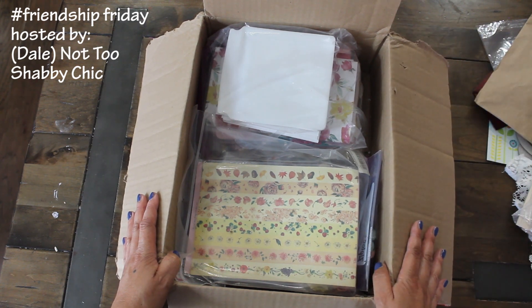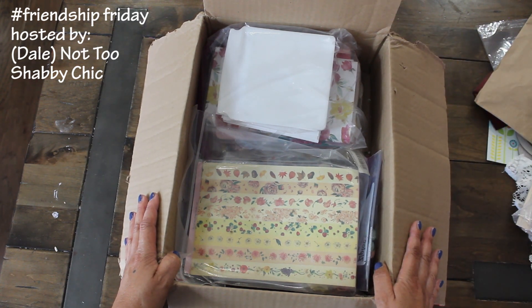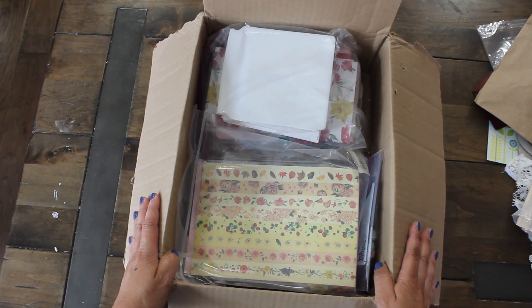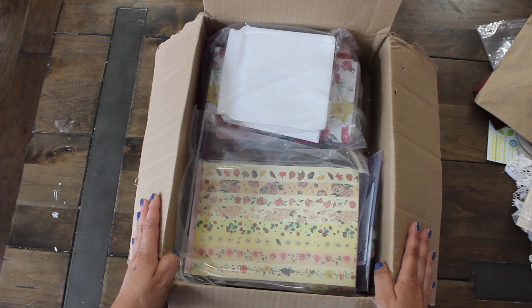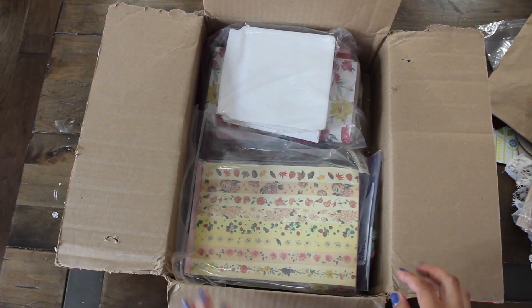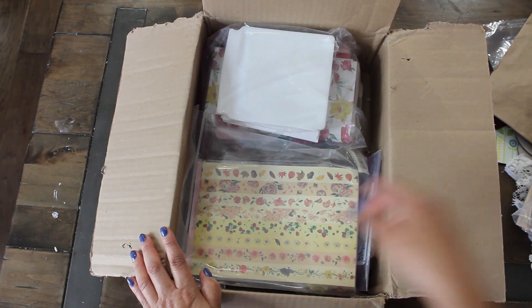She's also the host of Friendship Friday. So if you missed part one, please check it out. There were some amazing blessings and crafty goodies that she had shared with me. I couldn't believe it and we're still unboxing. So let me pull out this bag next.